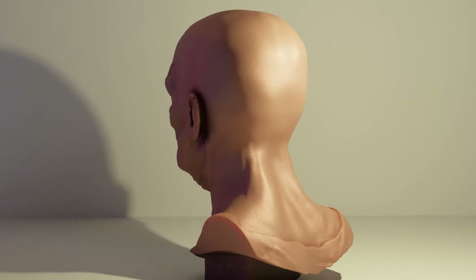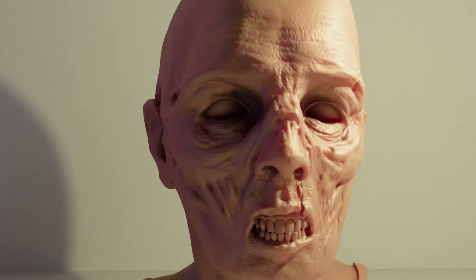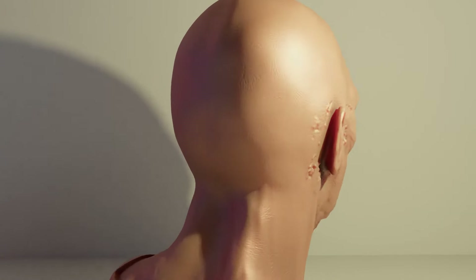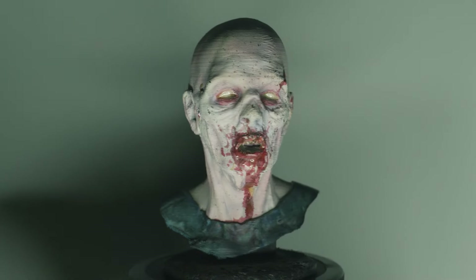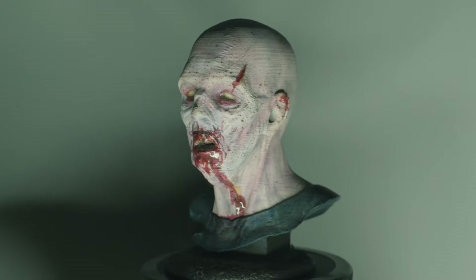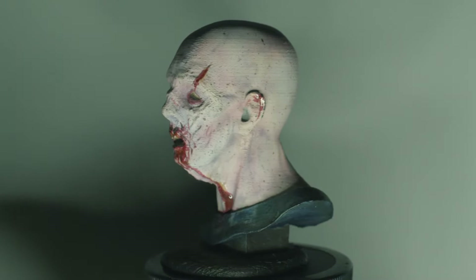I created the original sculpture in a software program called ZBrush with the intention of 3D printing it. But this was a few years ago and at the time the 3D printer that I had couldn't print with a very high resolution. So this is what I ended up with — no matter how much I worked at it, I sanded and puttied it over and over and I just couldn't get it looking great.